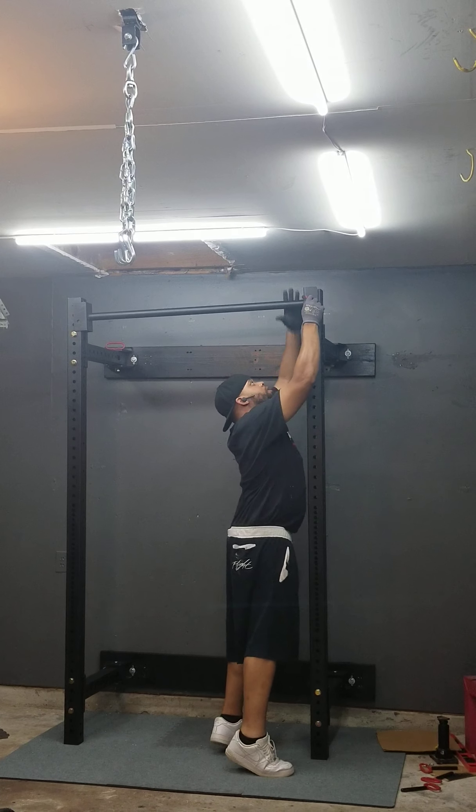It was a bitch. I actually dropped the bar on my head because I didn't put the pins in when I was trying to set the post. But all in all, this came out well. I caught this 3x3 by Titan on sale. This isn't the short folding rack — it's listed as the regular one, tall folding or whatever.